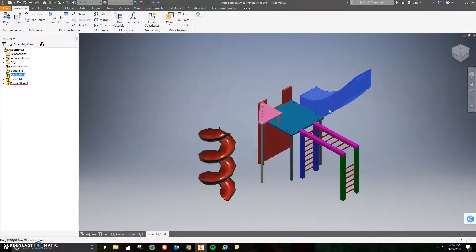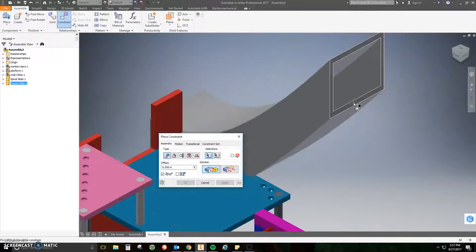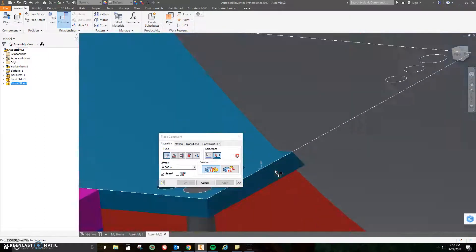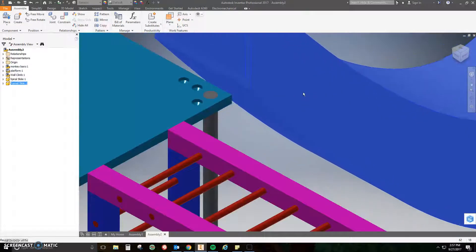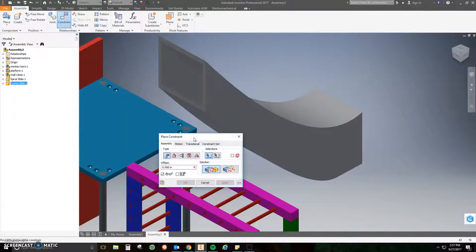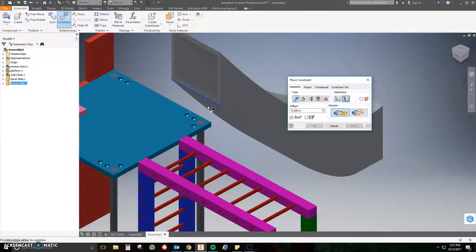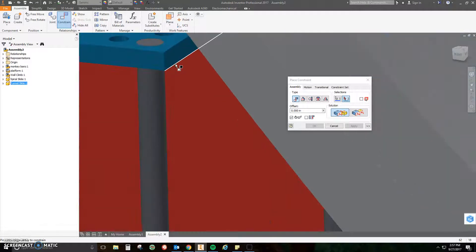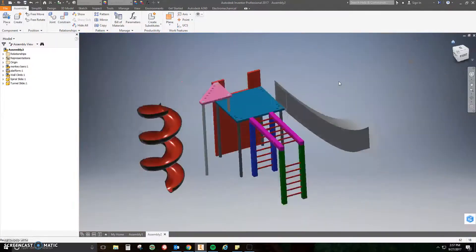Just two more to go. For the tunnel slide, click Constrain, zoom in, and click the face at the bottom of the tunnel slide opening, then click the back face of the platform. Close that and check it looks right. It still moves around, so click Constrain one more time and mate the bottom lip of that platform opening — not the face, just the bottom lip — to the very bottom lip of the platform as well. Click Apply and close.